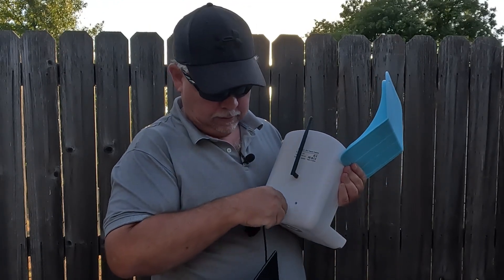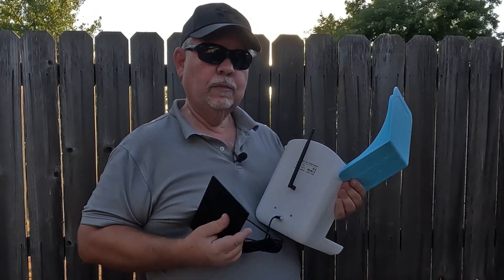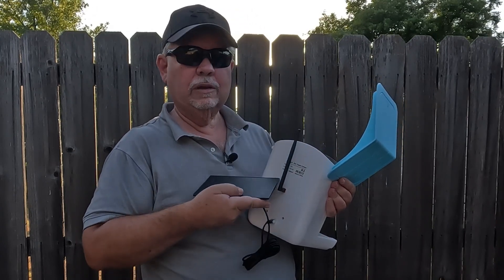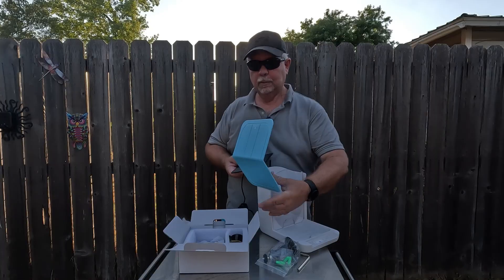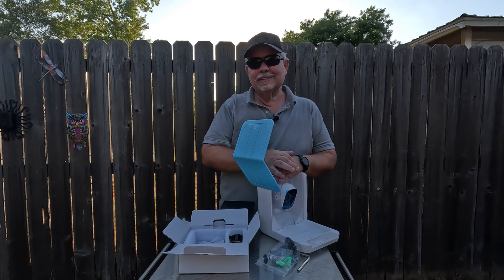There's a USB-C slot right here where we'll hook up our solar panel — it plugs in just like that. We'll put that up where it can get some sun to keep the battery charged. Then we'll get this thing put together, mounted up, and see what there is to see.